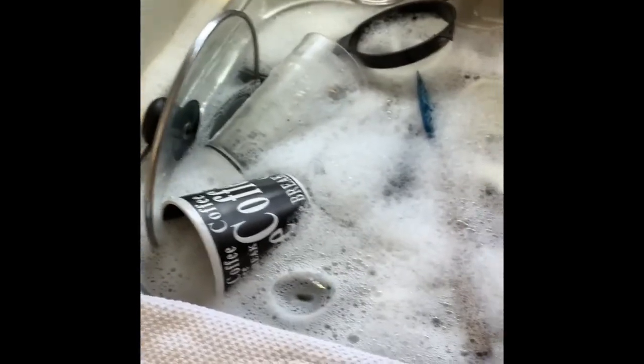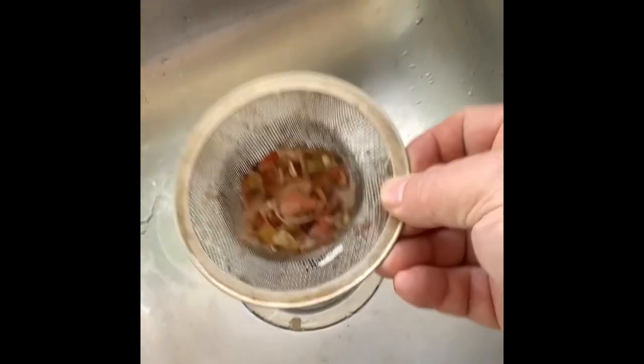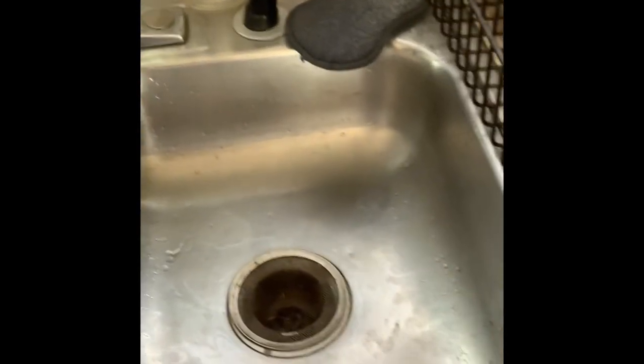We've got the first round of dishes soaking already. If you guys are doing manual dishwashing, buy some of these sink screens — they will help keep your sink from clogging up. These things are amazing. You just stuff off the debris and you can keep using them. Sorry about the spinning, I know some of you get a little sick with that.